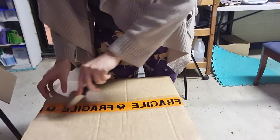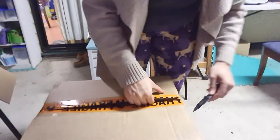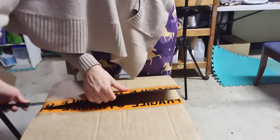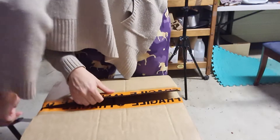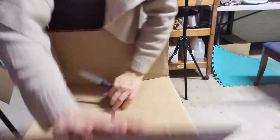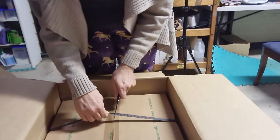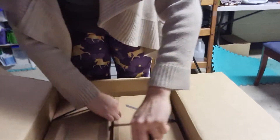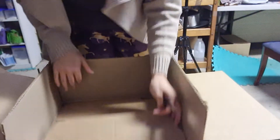Okay, so we have the first box — I'm just opening it. When you've got the first box, there'll be a box inside. Cut the tape and now open that box. You've got two options.